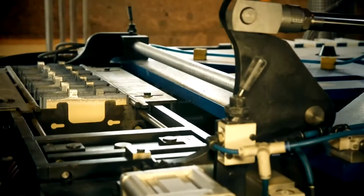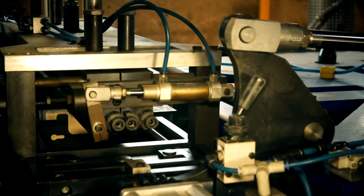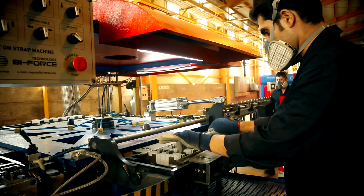Universal size cassettes for holding groups of plates provide a simple, fast and low-cost refitting. There is no need to change the cassette when changing the type of battery plates.